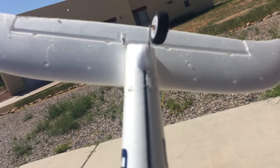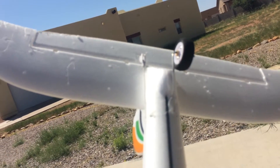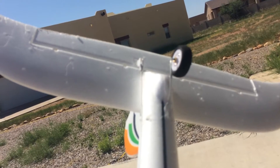Custom tail wheel assembly with coat hanger. I use coat hanger so I can bend it back, as this tail wheel doesn't follow the rudder — so we need some play in that.